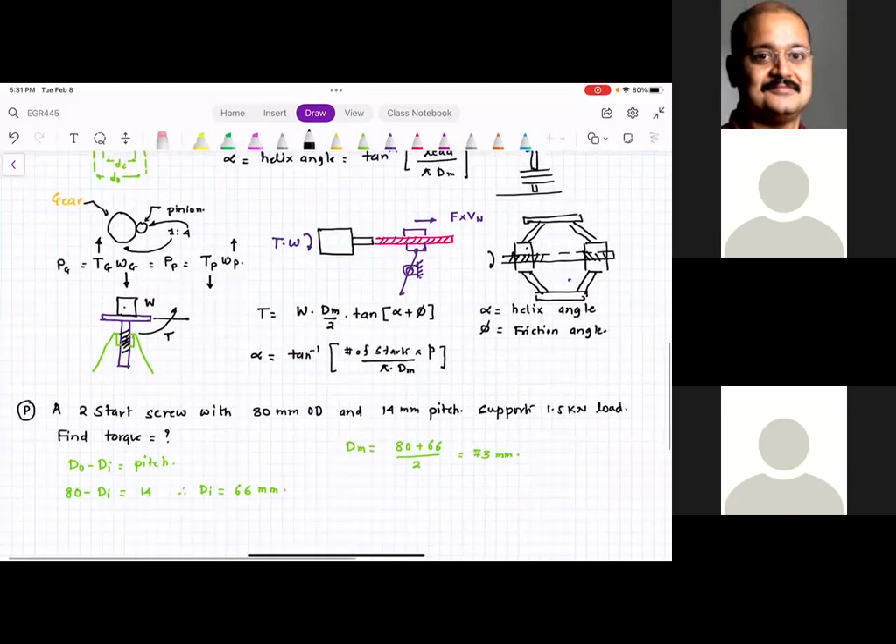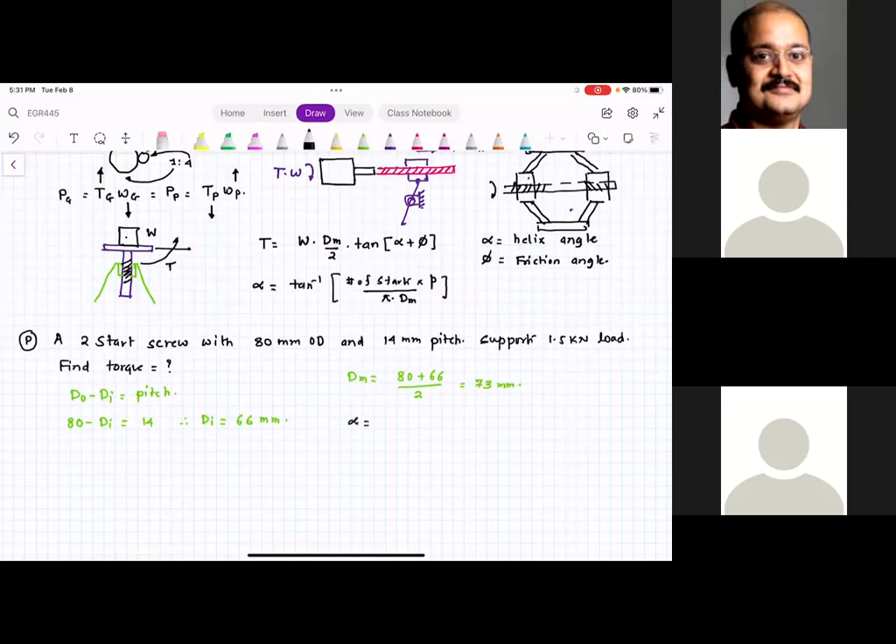Next, find the helix angle alpha: alpha equals tan inverse of (number of starts × pitch) divided by (pi × dm) equals tan inverse of (2 × 14) divided by (pi × 73). The value of alpha works out to approximately 7.37 degrees.